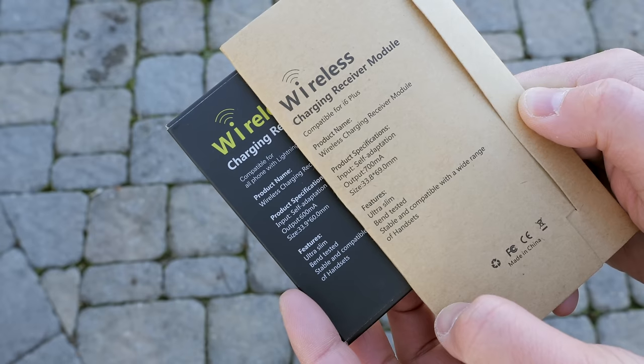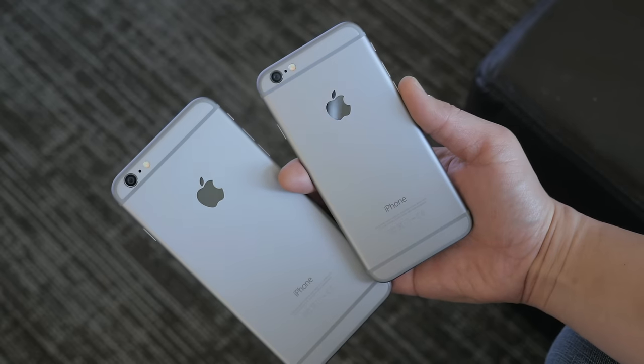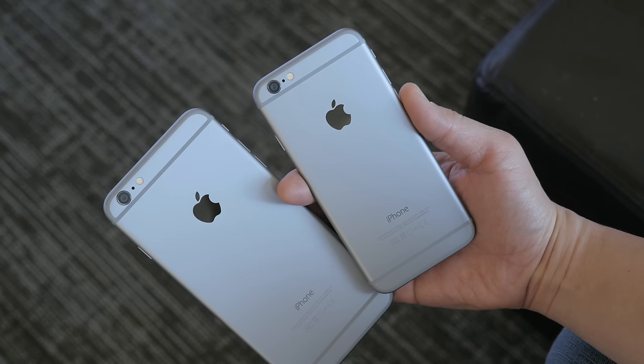The packaging looks a little bit different for the iPhone 6 and 6 Plus, but the functionality is exactly the same. I'm going to demonstrate it on the iPhone 6 Plus to save a little bit of time, but the installation and everything is exactly the same for both phones.